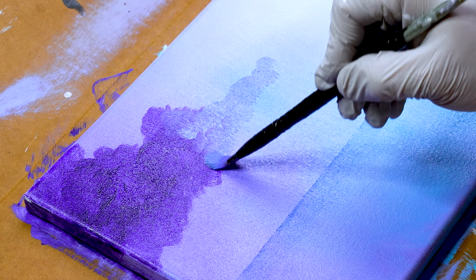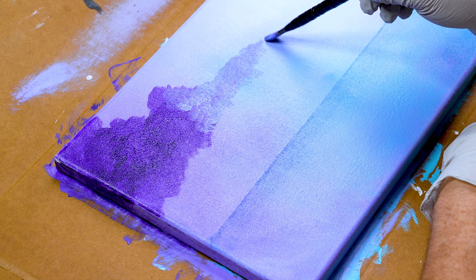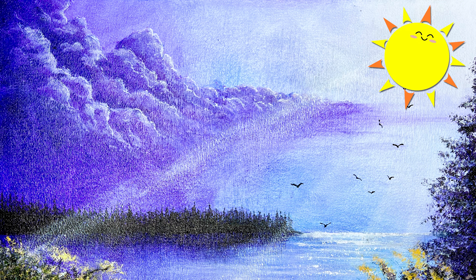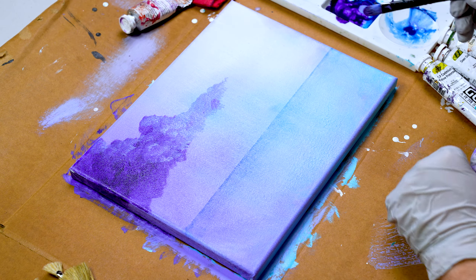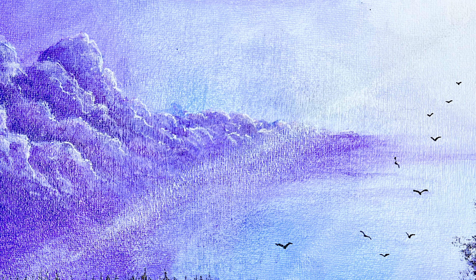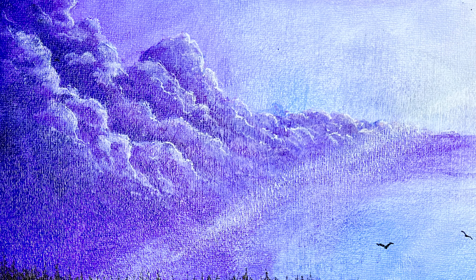Once you've created your base structure with the dark color, we can move on to mid-tone colors. For Tali, it's a mixture of his darkest cloud color mixed with the blue sky. This achieves a natural depth in the painting and allows him to layer easily, since mixing these two colors creates a nice, creamy texture that makes it easier to layer on top of that dark color.